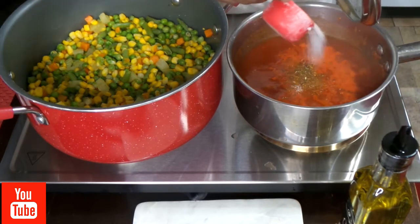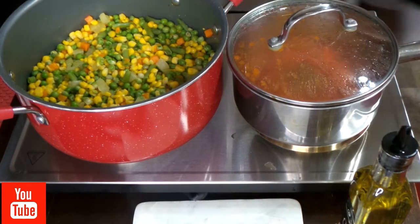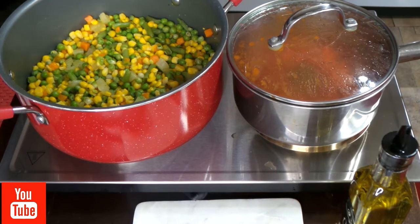I'm also adding about a half a teaspoon of sugar because it kind of cuts the acid in the tomatoes.